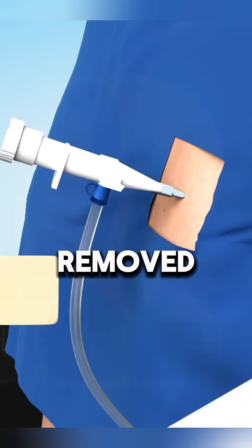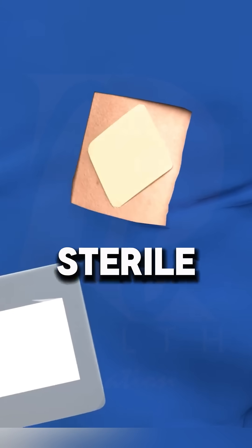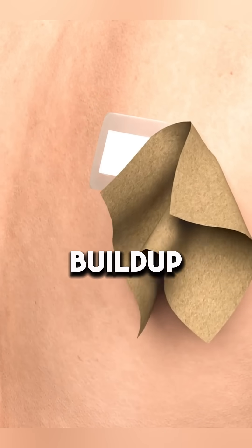Once the fluid is removed, the cannula is taken out, the area is cleaned, and a sterile bandage is applied to prevent infection. This minimally invasive procedure helps diagnose and treat lung fluid buildup.